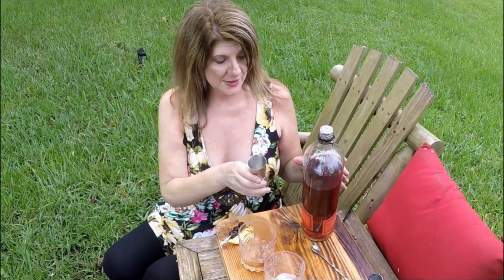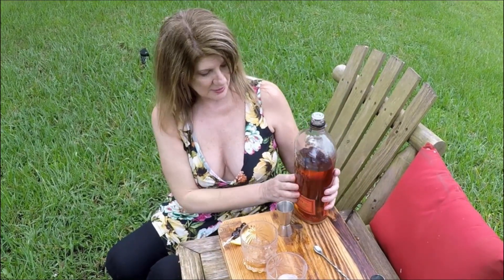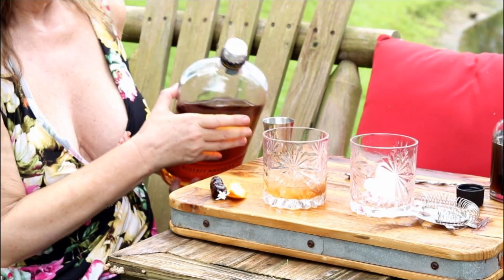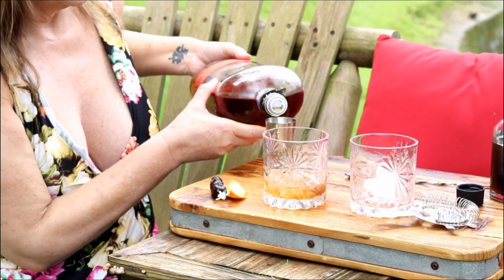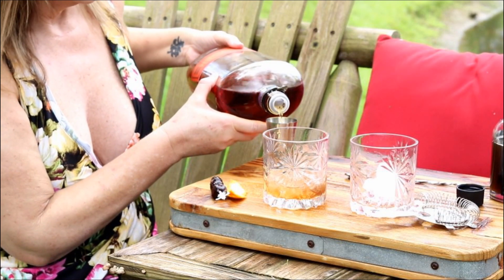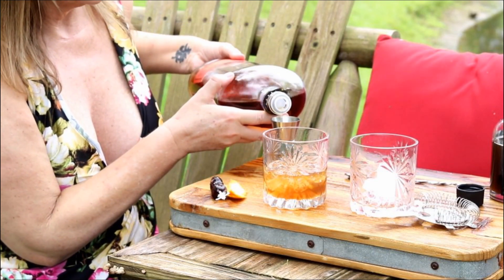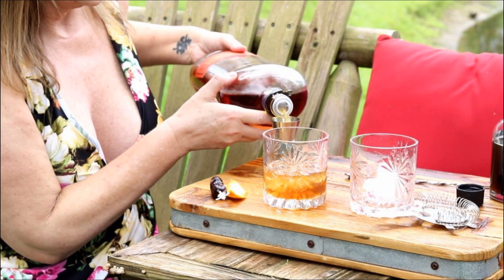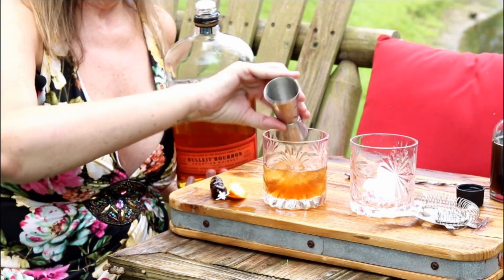Then you're going to use two ounces of whatever bourbon you desire. I'm going to use Bulleit today — there's a plethora of different bourbons here and I was going through them all deciding which to use, but I decided on this one. Two ounces — and of course I picked the heaviest bottle.